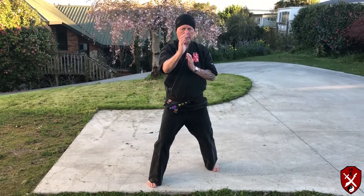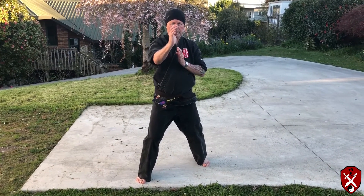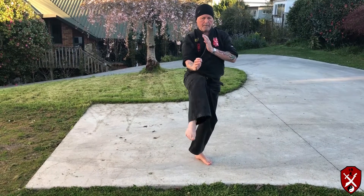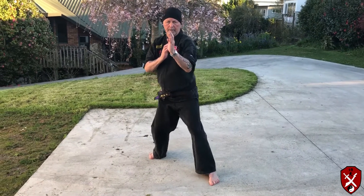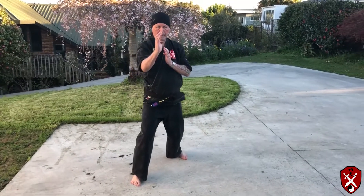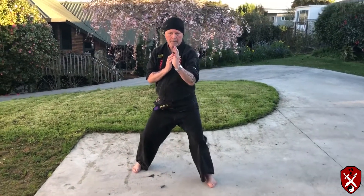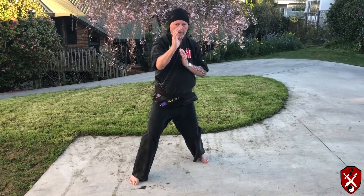Sometimes we have to do these kicking techniques in retreat. So again, practice in the same manner. Try and get into a reasonably strong stance and drop your body weight.